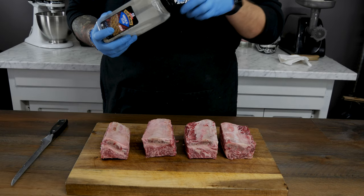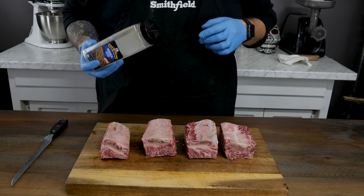I'm gonna break out my trusty SPG rub in the absolute wrong bottle and we're gonna start bone side up and we are going to season this meat.